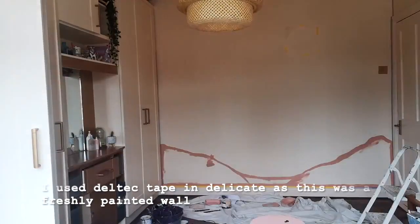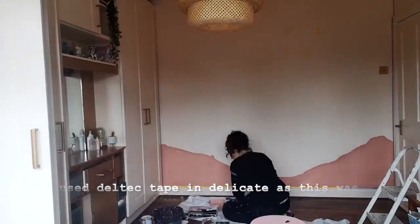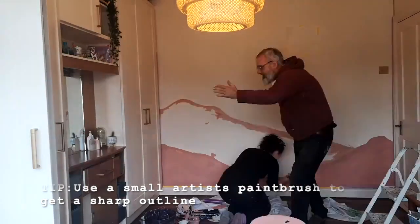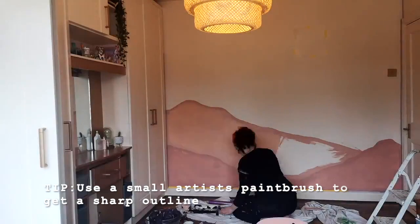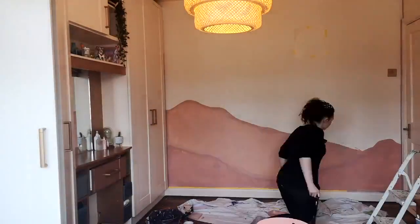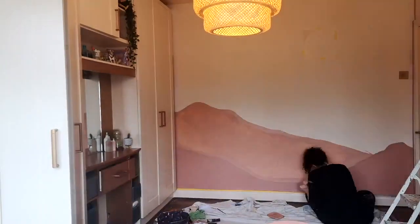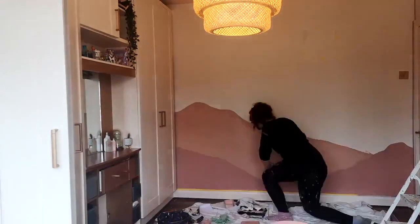First things first, I taped around the edges so that the paint didn't get anywhere that I didn't want it to get. Then I just freehand painted the mountains — there's no rhyme or reason. You can literally just go in and paint it. I did sort of mark out how high I wanted each mountain to be because I wanted it to take up a good portion of the wall.